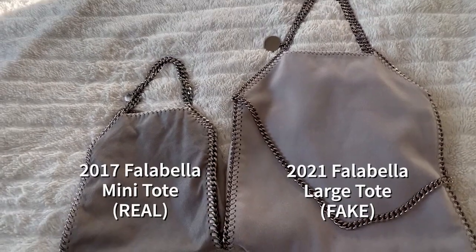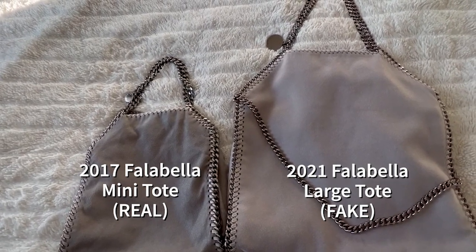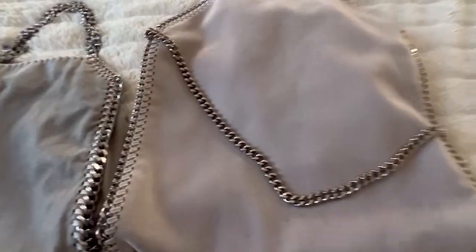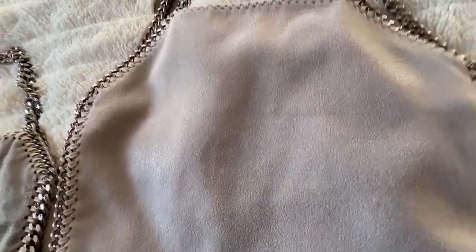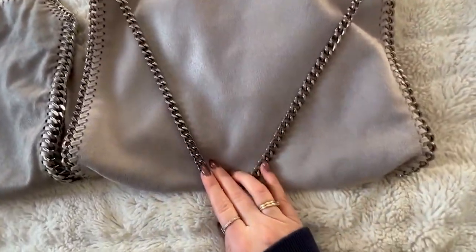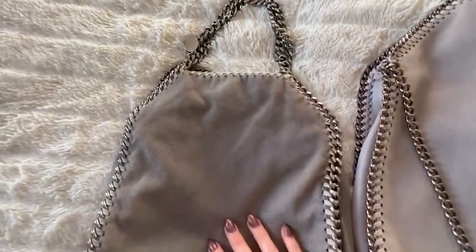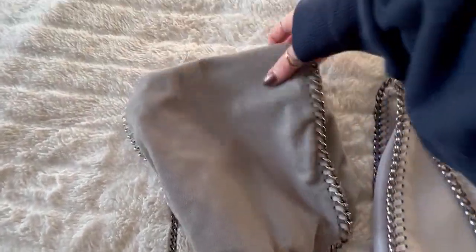I'm going to be comparing two different sizes, although it's meant to be the same color from different seasons. The Falabella tote bag is a large size tote bag with a shoulder strap, and the mini bag comes with a really long cross-body strap and is significantly smaller.